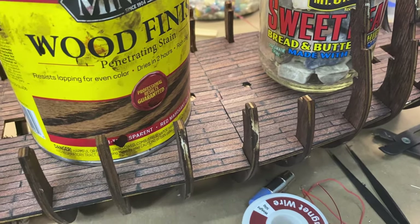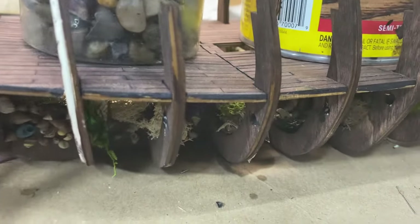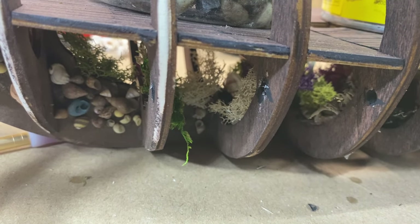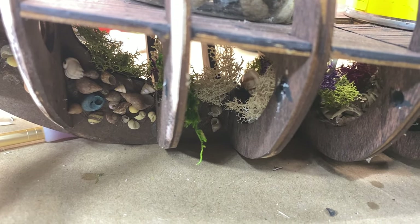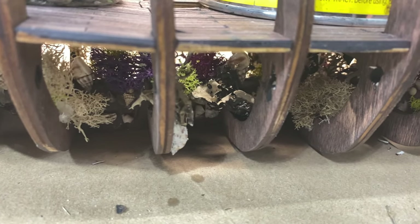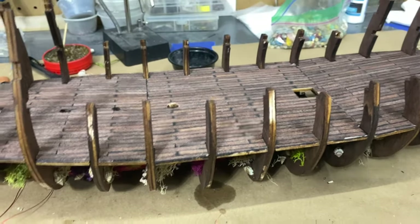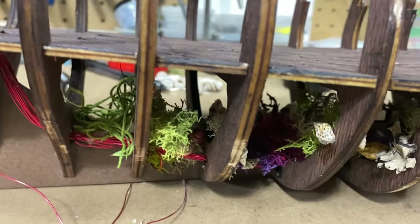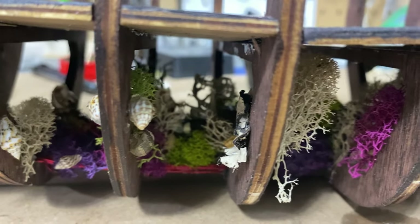I put the lower deck in place with some blue and some weight on it to hold it in position. This is the back side that will never show — I was testing what it would look like and glued a bunch of shells on this side; you can see them in there. This will not be viewable from anywhere. Now with the lower deck in place, you can get an idea of how this scenery down here looks, although you won't be able to see all the way through the ship. This gives you an idea of what it looks like below deck.